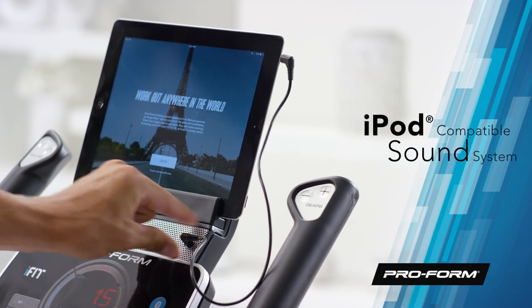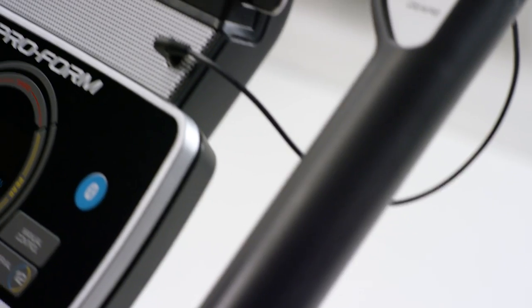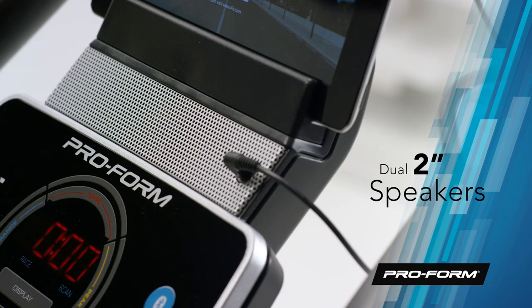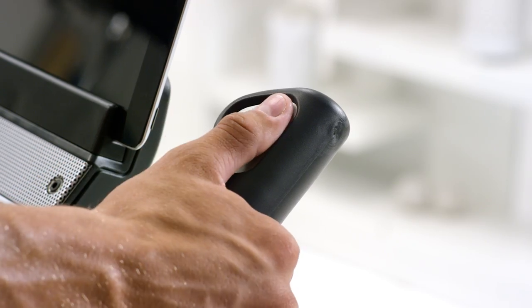Cycle to your favorite tunes with the iPod and MP3 compatible sound system, delivered in crystal-clear sound through a set of 2-inch speakers. And staying in your target heart rate zone is easy to monitor with the in-handle EKG grips.